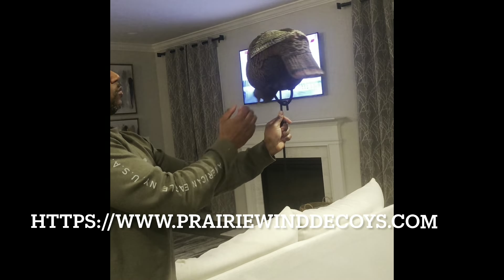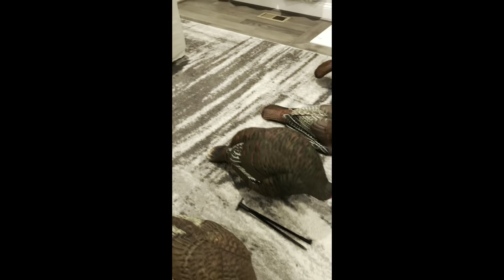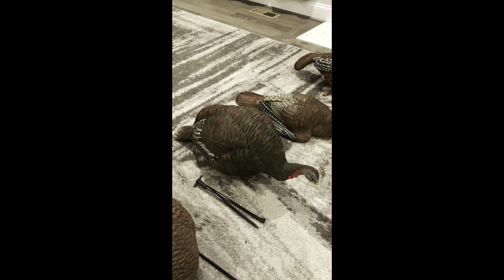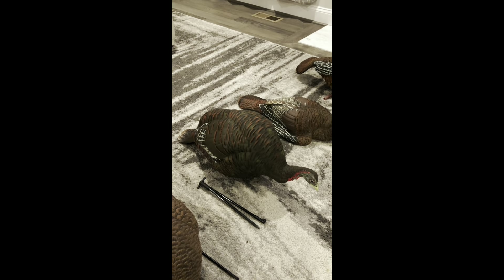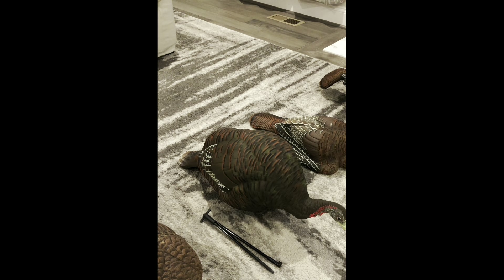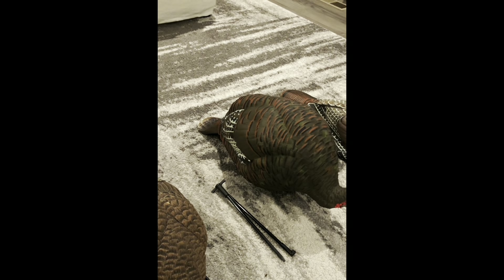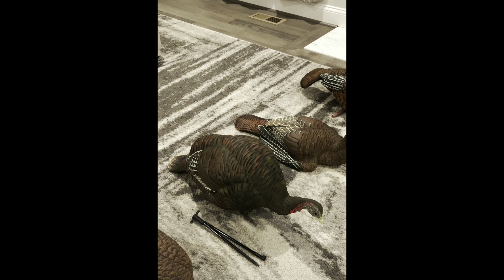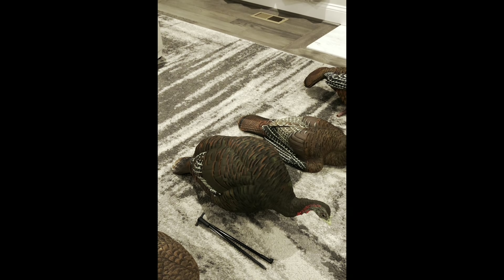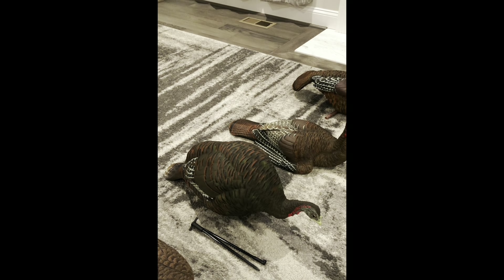I really wish this company would come back to life so others can get it — I will put a link in the description where I was able to find it. Now let's talk about the AvianX. My first AvianX is the feeder hen, and this is the first generation. I still love this hen because it's very large. I like the size because I'm able to utilize it as a mother hen — when a gobbler sees this hen, they immediately come into it because they believe she is the boss. I still use it.